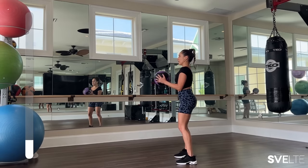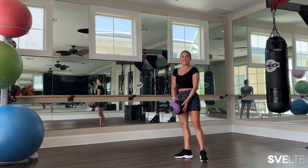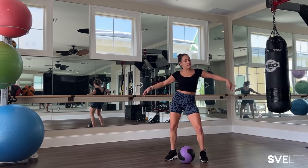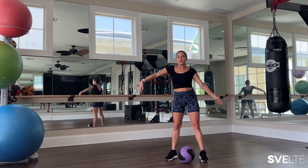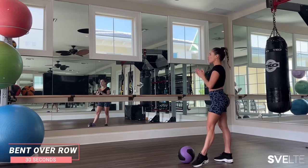Let's hold it in bicep position — hold it up — three, two, one, and release. Very good. Go ahead and set that ball down, shake it out, breathe, and get ready for our bent over row.